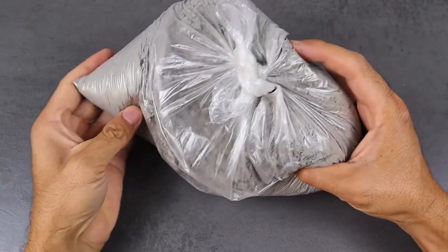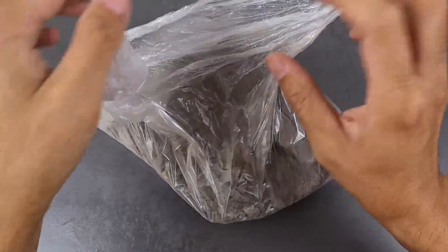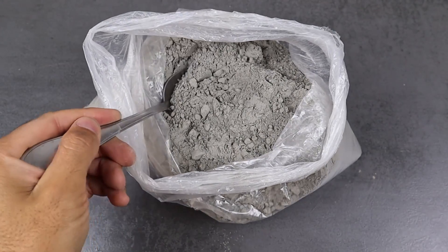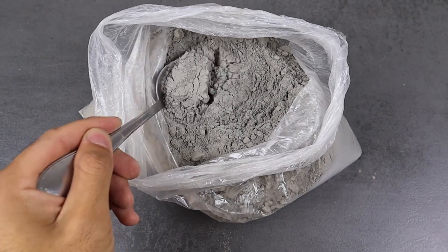Ever wondered how to fix those annoying cracks in your concrete floor? Today we're diving into simple home repair tricks using everyday materials like cement, sugar, and even styrofoam. Stay tuned to discover these surprisingly easy solutions that will save you money and spark your creativity.